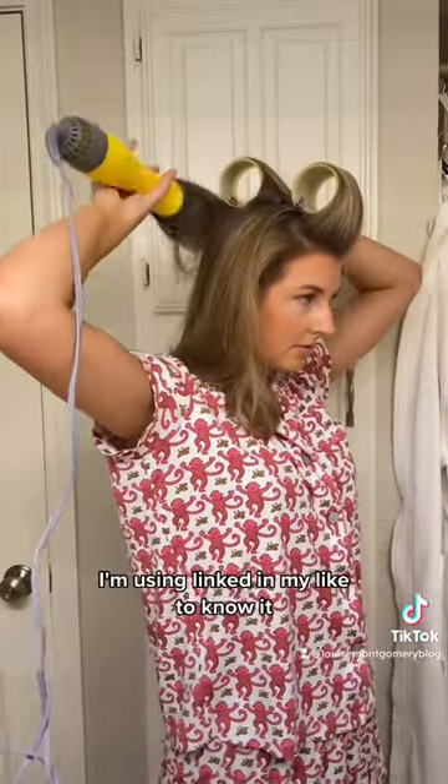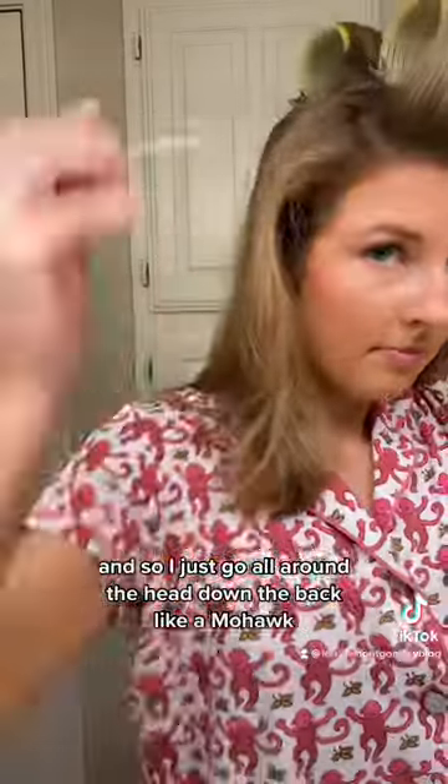Single Shot, and I go section by section making sure it's nice and dry, then rolling it up and pinning it. I have everything I'm using linked in my LikeToKnowIt. I just go all around the head down the back like a mohawk and then fill in the sides.